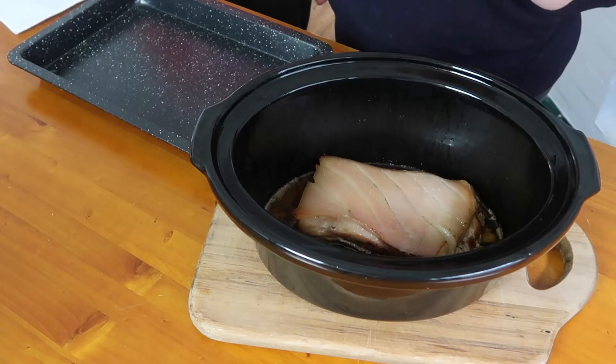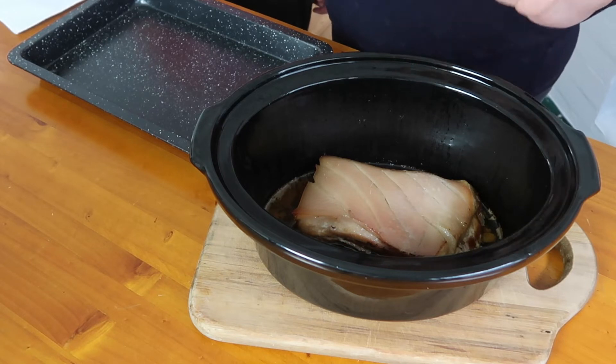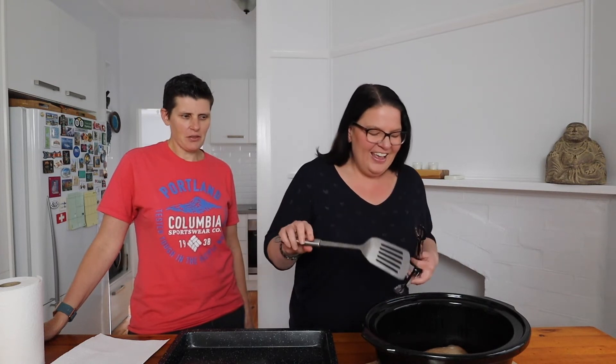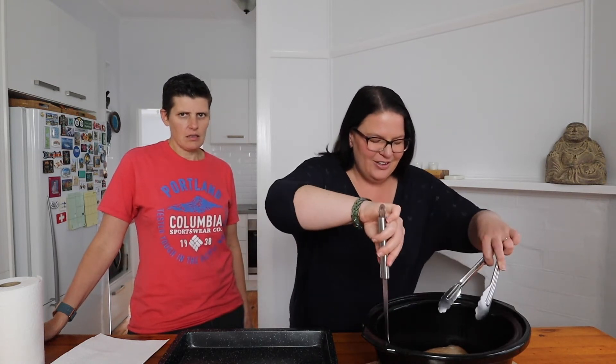Our pork belly is out of the slow cooker. It was actually more like five hours because this piece was quite thick, so we wanted to make sure the meat was really tender. The trickiest part is getting it out of the slow cooker. It's amazing how much smaller it is as well.